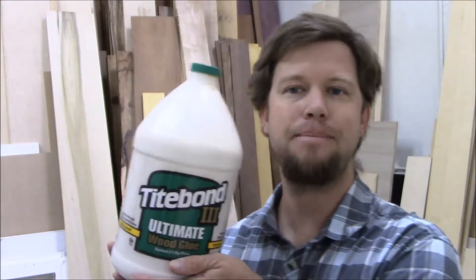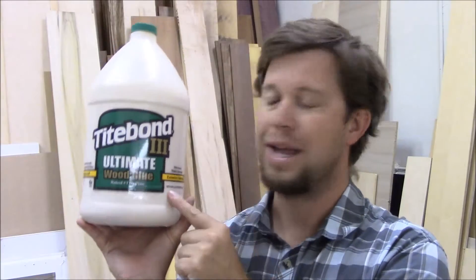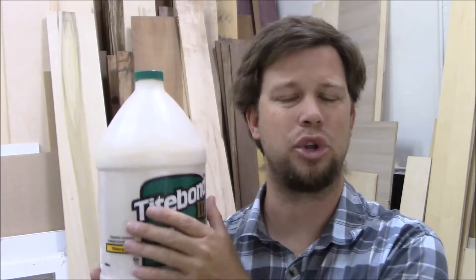My tip this week is about glue — specifically what glue to use in different situations. This week I used Titebond III. I love this stuff. It's waterproof, interior and exterior grade, which is great. If it's going to have any contact with water, this is the stuff to use. It's also food safe, so it's great for cutting boards.